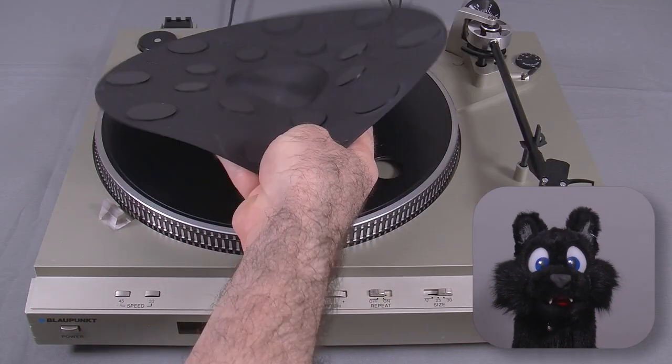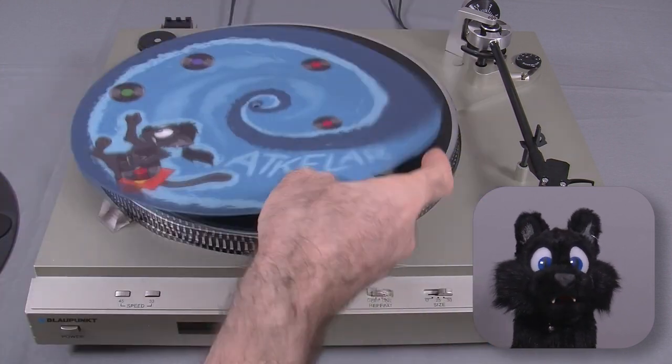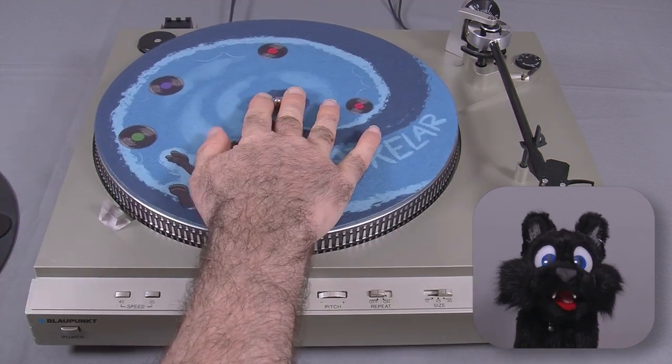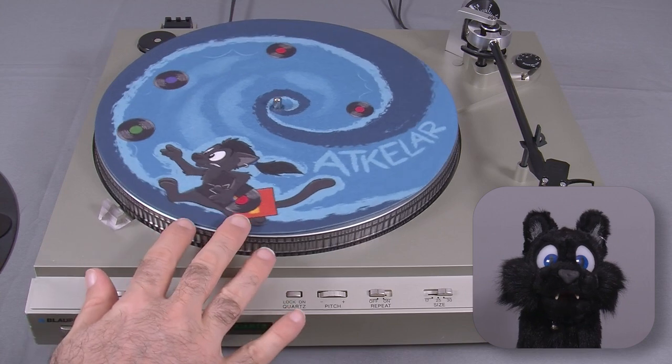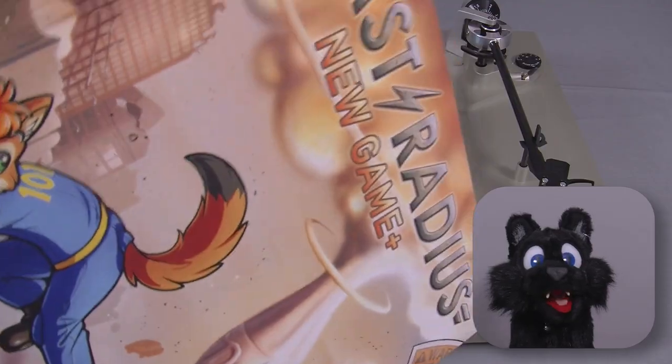Special thanks to Karpur and Yamawu for providing some awesome artwork to personalize my record player, as well as Pepper Coyote for allowing me to use a bit of his album as a sample track. Link in the description! And here we go!